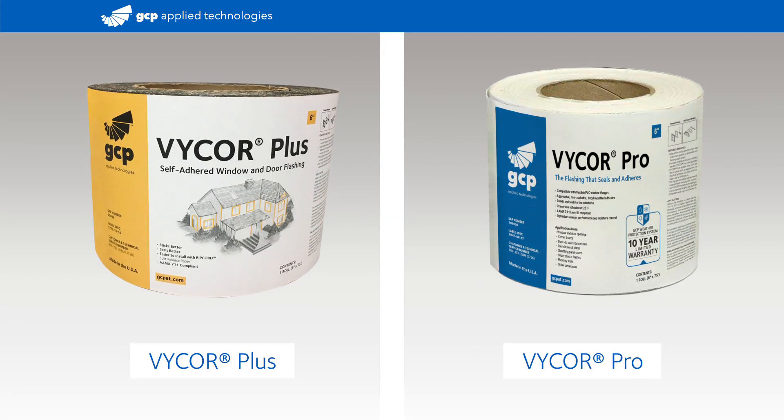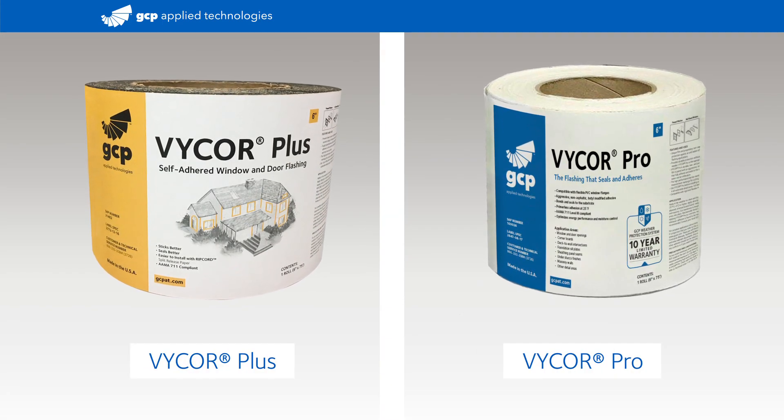For the most complete seal around windows and doors, use with Vicor self-adhering flashing tapes.